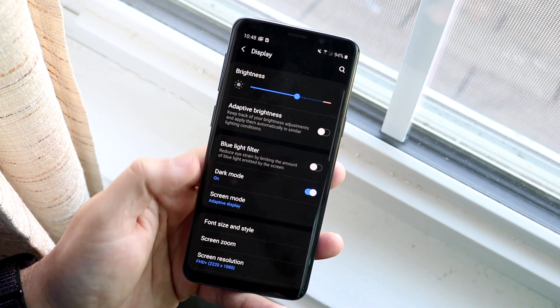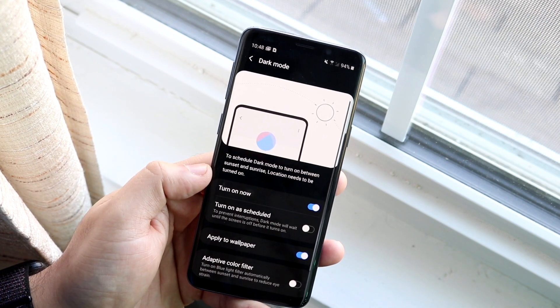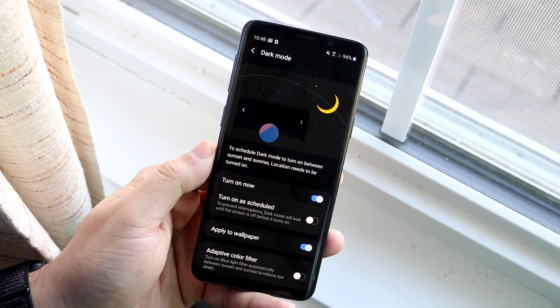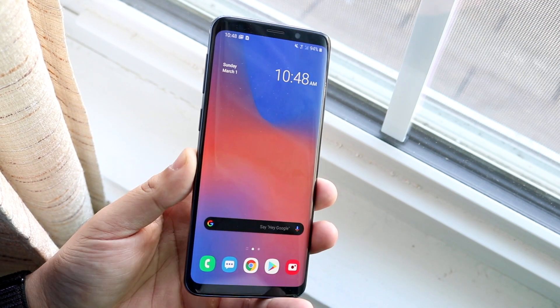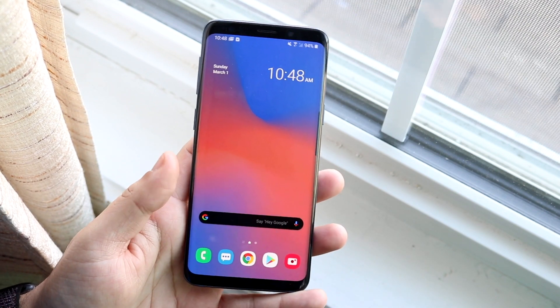Now with dark mode, it's also in Display. As you can see, you have the dark mode setting right here — you can enable or disable it. You can also turn on the schedule if you want. I like having dark mode with an OLED device like the Galaxy S9. It really does add flare to a device like this, and you get to save a little battery life because the dark OLED pixels are turned off.